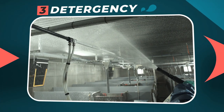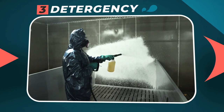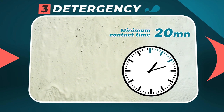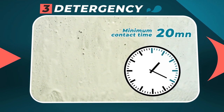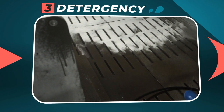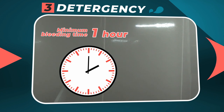Step 3: Detergency. Because we only disinfect what is clean, the detergency is to eliminate biofilms on the surfaces with the cart or the foam gun, followed by rinsing. Then respect a minimum bleeding time of one hour to ensure a sufficient contact time for the disinfectant.